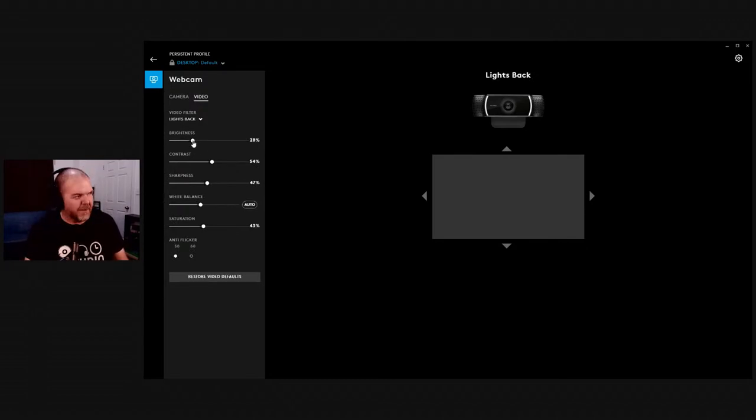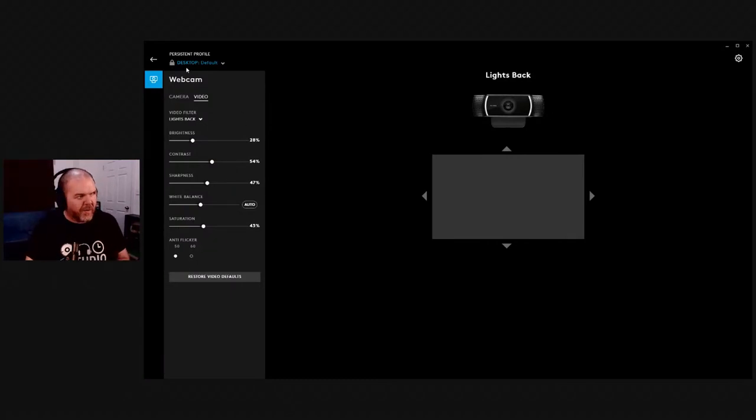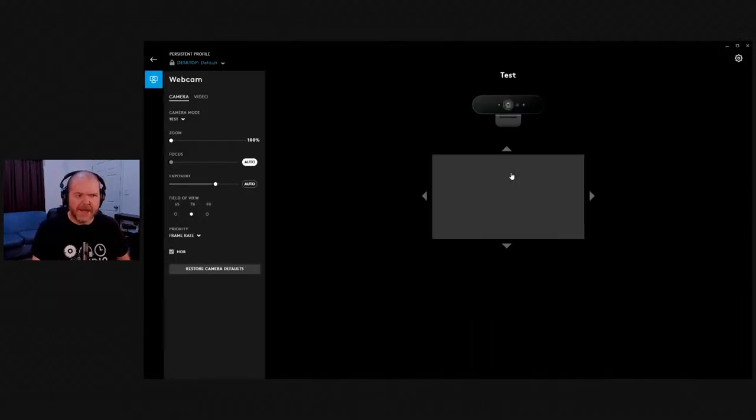Back to our settings: you can pump the brightness up and tweak it to sit around where you want. I've got the Brio set up and ready to go. We're going to switch the camera to the Logitech Brio now — I haven't done this live before, so this could be interesting. Let's hit the camera button and switch over.